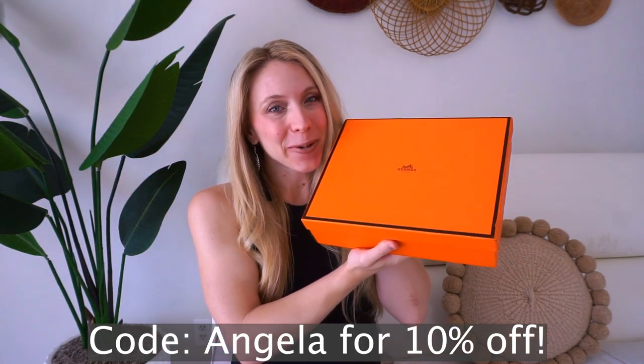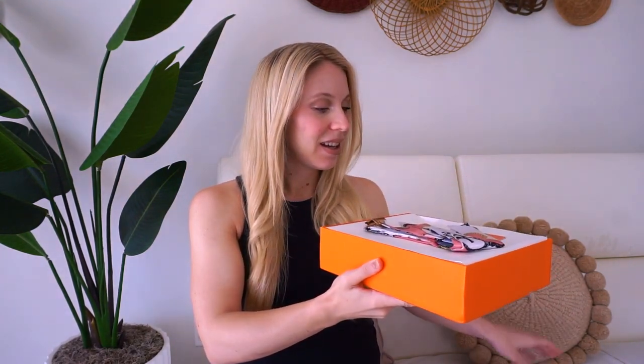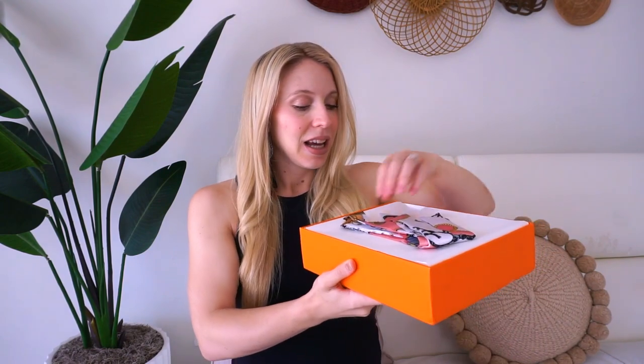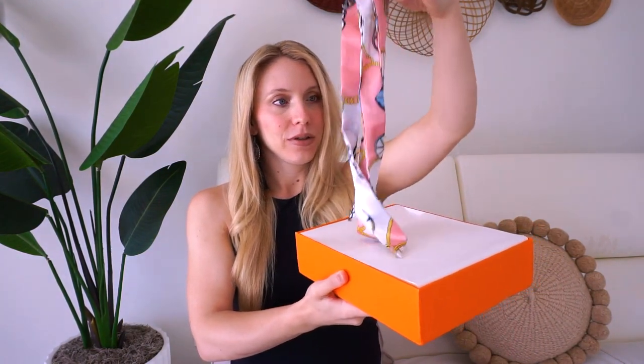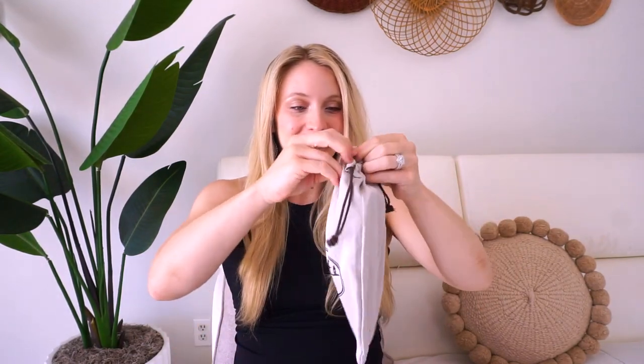It comes in this beautiful packaging. So let's just open it up. Another receipt. Beautiful. It's a little scarf. I can't wait to show you what I got. So pretty.